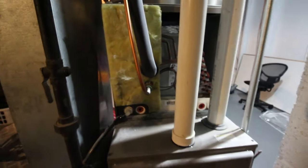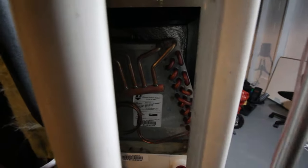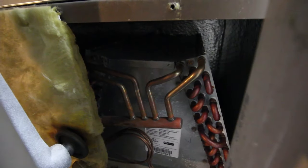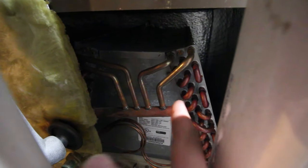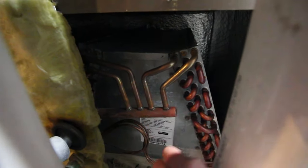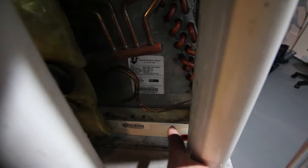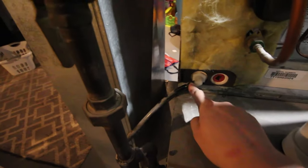I popped these side panels off and inside here are your evaporator coils for your AC unit. These are the evaporator coils and it's not uncommon for these to form condensation on the outside. Sometimes they'll even freeze up, and then the ice will melt, and there's a pan down here all around the base that collects that condensation and pipes it out.